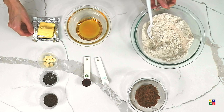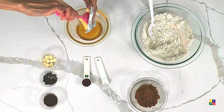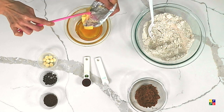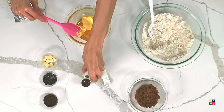Next, we will be combining the butter and the vanilla with the honey. We want to melt this either in the microwave or on the stove, and let it melt and boil for about one minute. We will be using the microwave today.